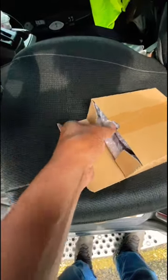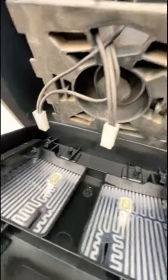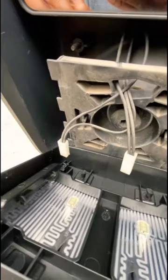All right, what we got here is a brand new convex mirror. And as you can see, there's a connector on that side, a connector on the other side for that wire there, and for that wire there.